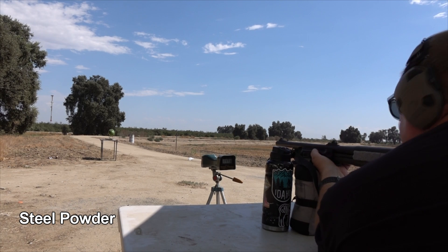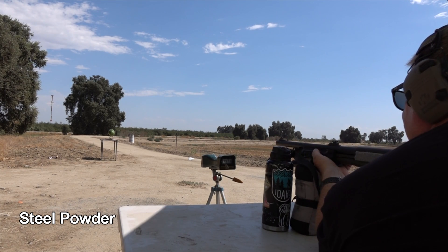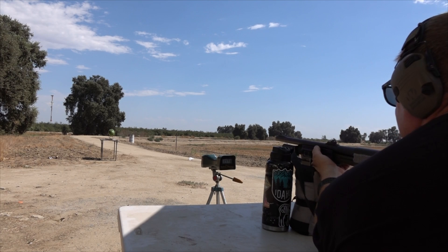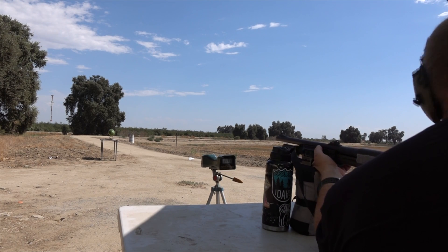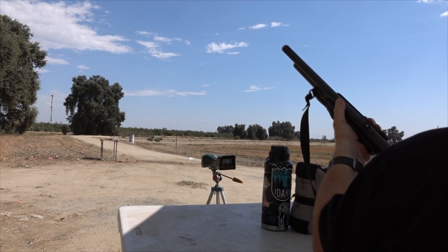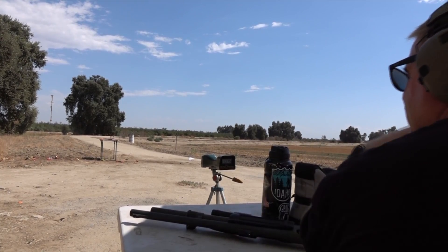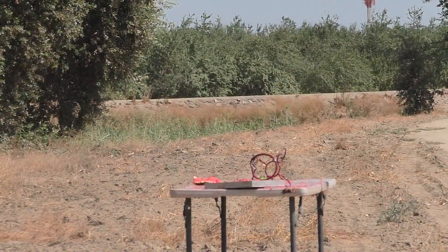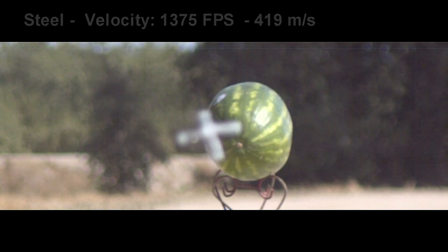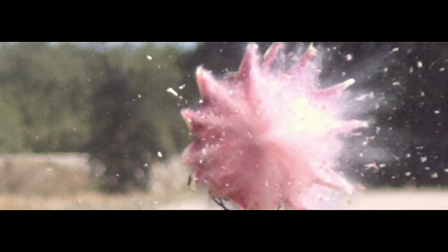Now with the Steel powder — I never would have thought of using Steel, but Leon seems to think it's going to work. The chronograph reads 1375 — a little slower, but it worked fine. I have to say Leon knows his stuff. We had excellent spin, therefore good stability, decent accuracy, and the Sabo itself was intact and in perfect condition. Everything worked well on this shot. Thank you, Leon, for your suggestions.